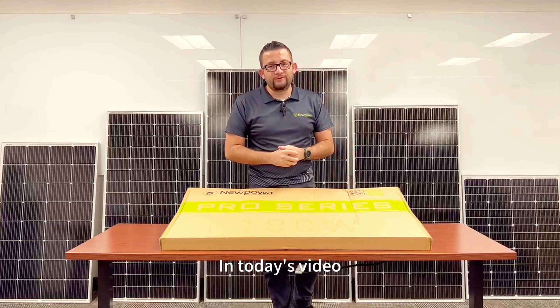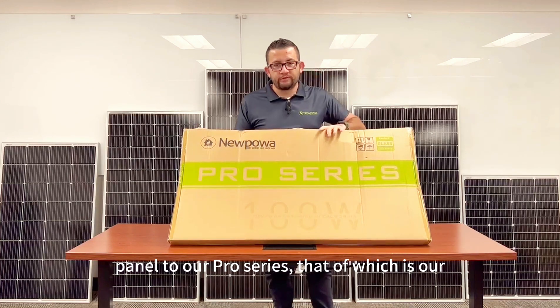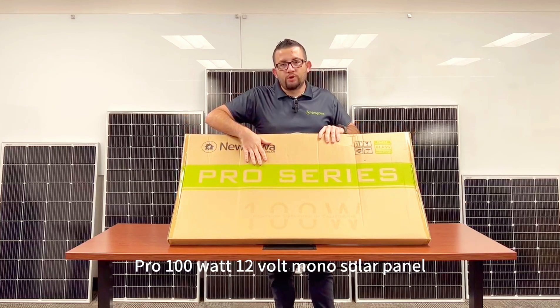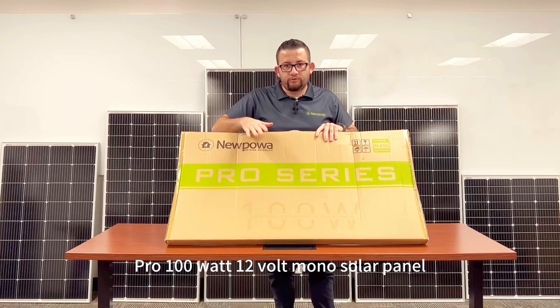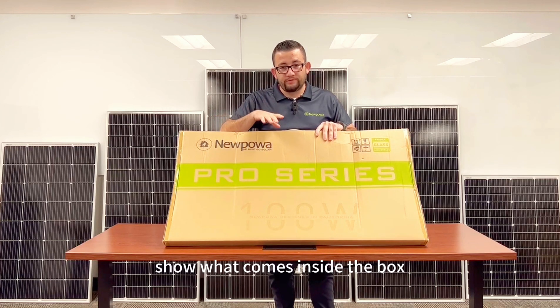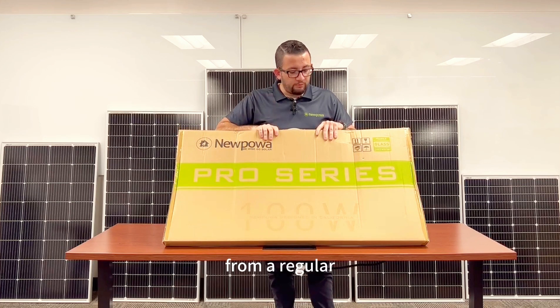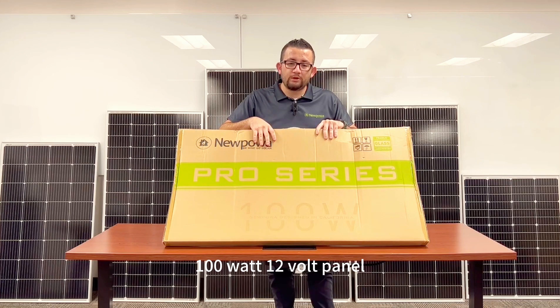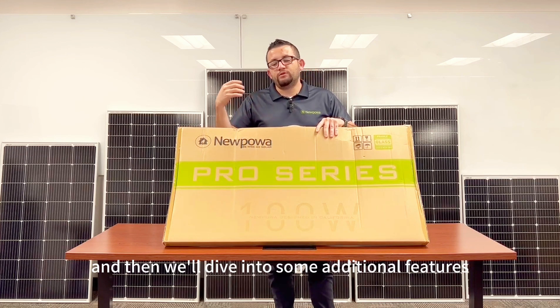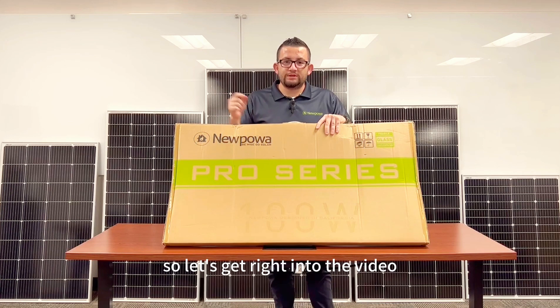In today's video we're going to be talking about our brand new panel to our Pro series — the Pro 100 watt 12 volt mono solar panel. We're going to unbox it, show what comes inside the box, talk about what separates this panel from a regular 100 watt 12 volt panel, and then dive into some additional features, its warranty, and so much more.